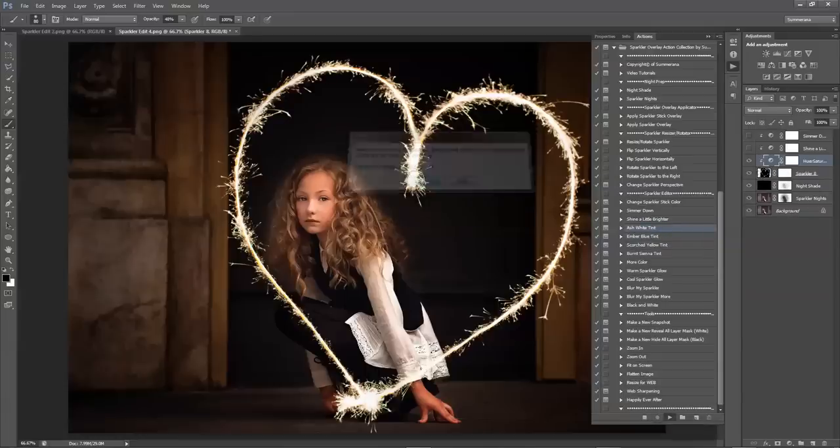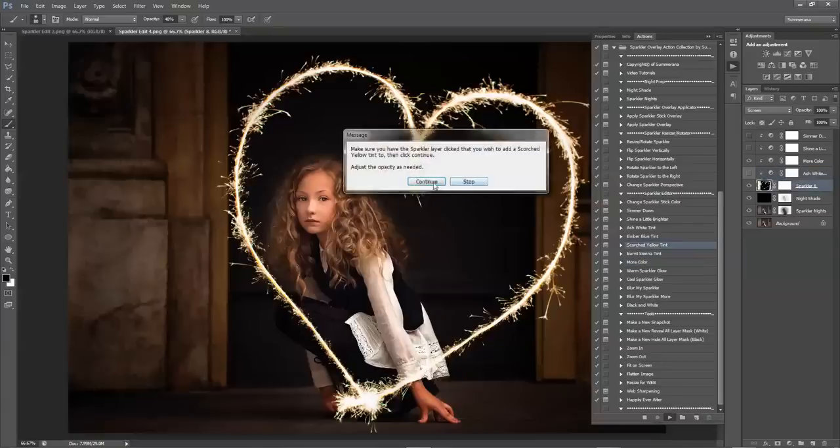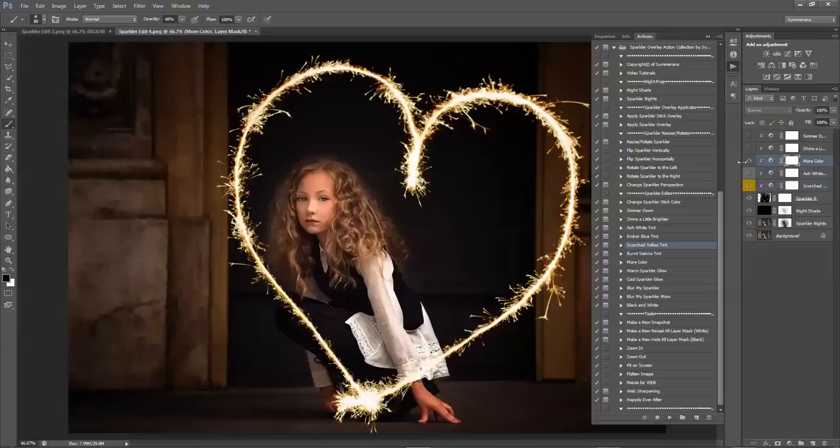There are different tints that you can use for your sparkler. You can do Ash White and adjust the opacity to however white you want it, or whatever tint you're using. You have Ember Blue, Scorched Yellow, Burnt Sienna, and you can also simply add more color. You can use this after you've used Ash White or Scorched Yellow — move the layer up more and it will cover everything below it to the clipping mask. Or you can just use this color on its own.